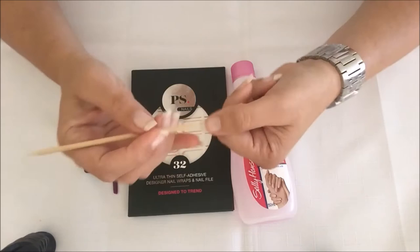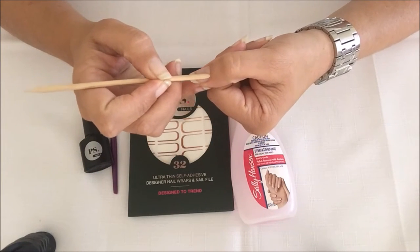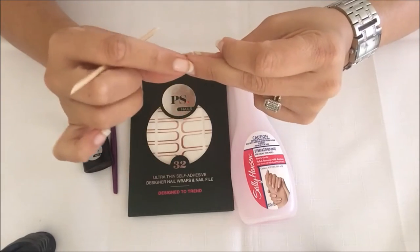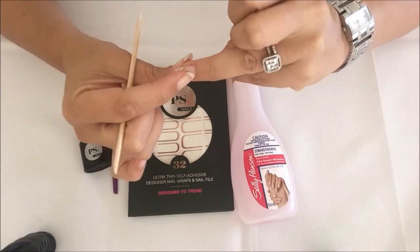It's also important to push back your cuticles with this little orange stick, or you can just use your fingernails if that's easier. Just make sure that all the cuticles have been pushed back and are no longer around the nails.